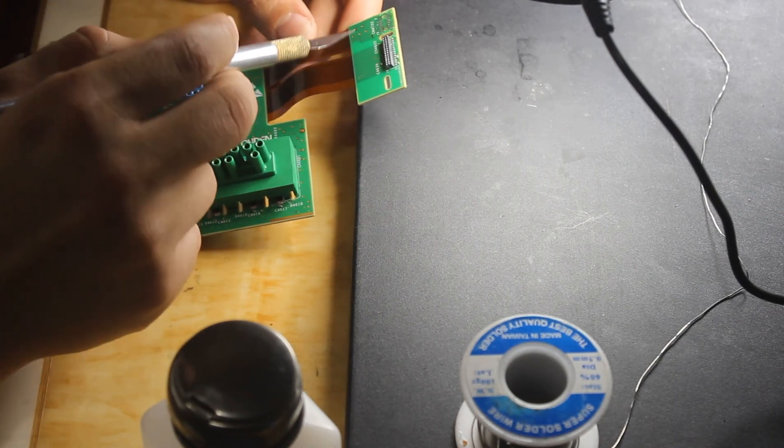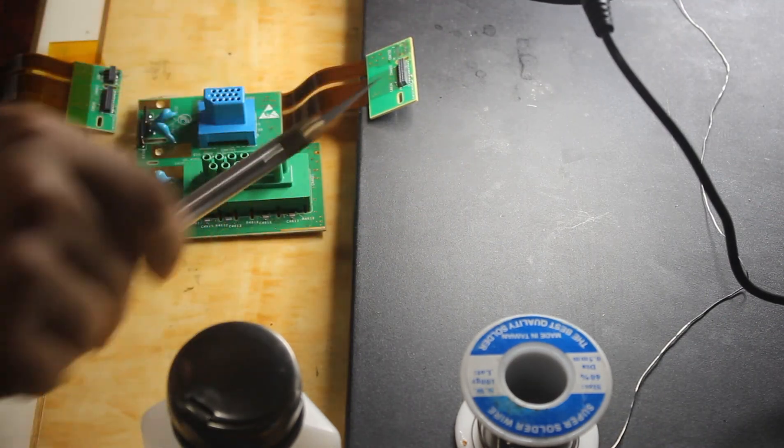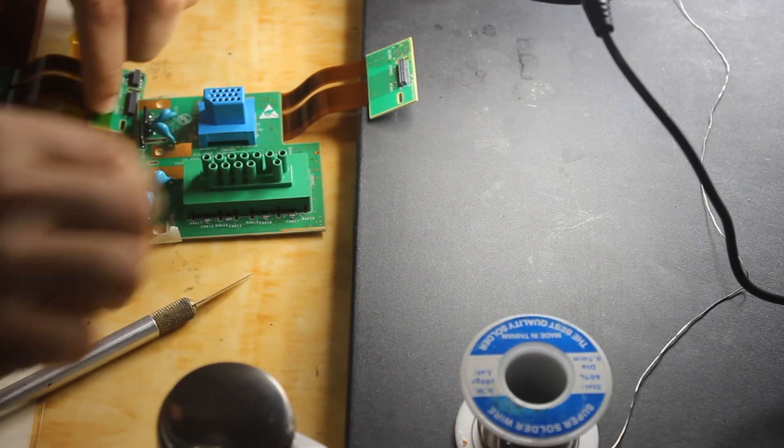Of course we need a soldering iron, a snap-off knife, lead-free solder wick, and cleaning fluid. Let's start.